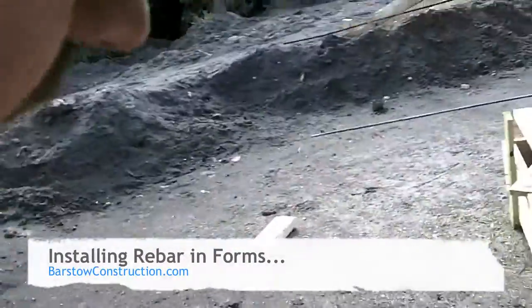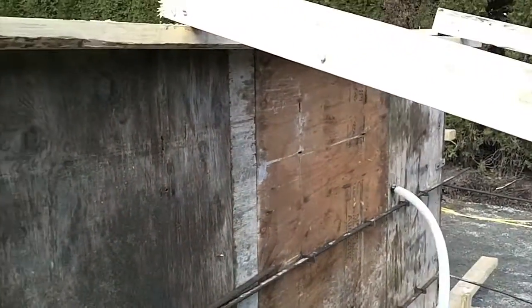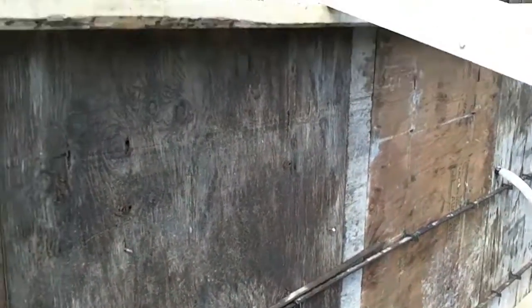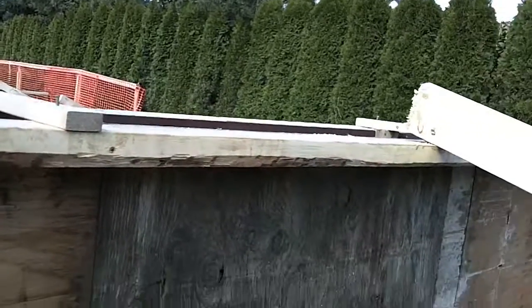One other thing I wanted to show you today was how these forms go together. These forms are actually rented forms. They're covered in an oil called a form release, so when the concrete pours down inside, the forms peel off really nicely.